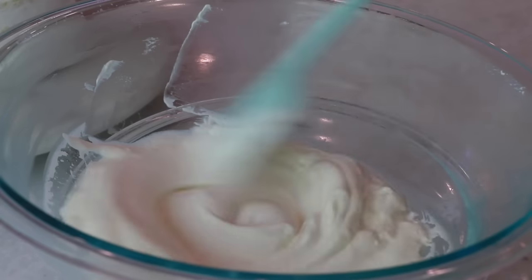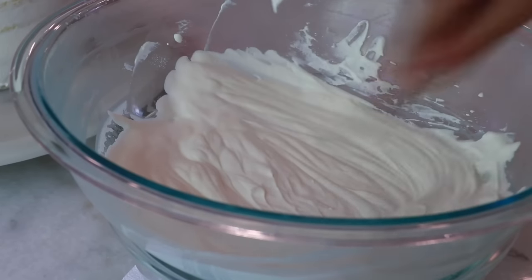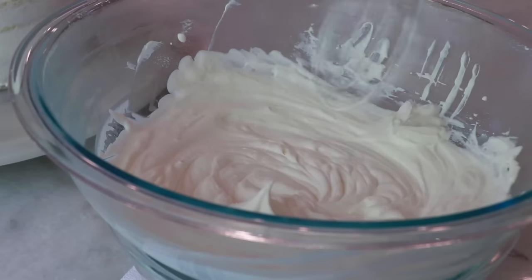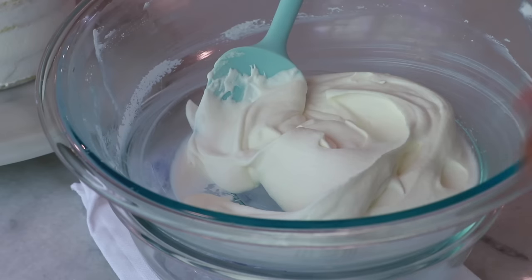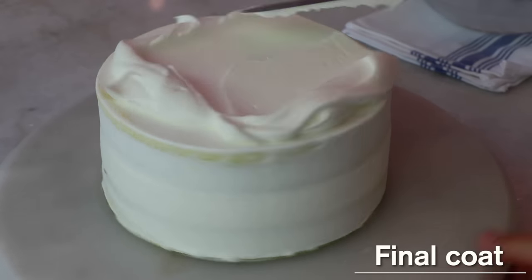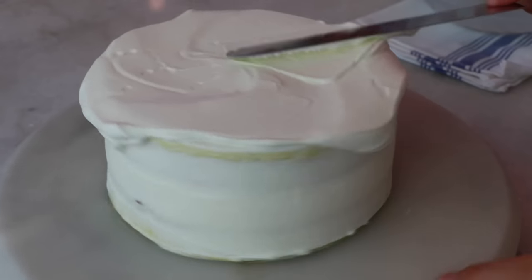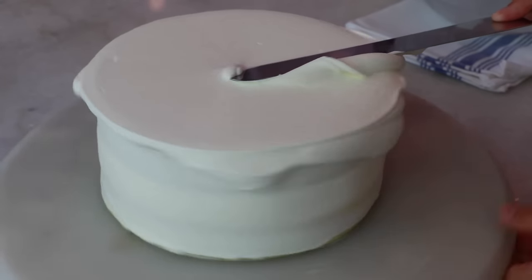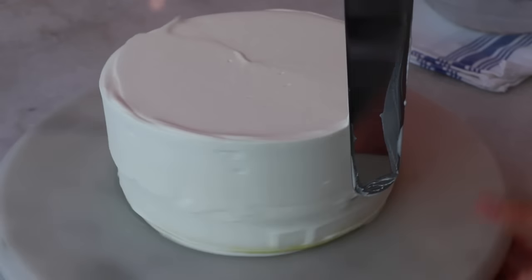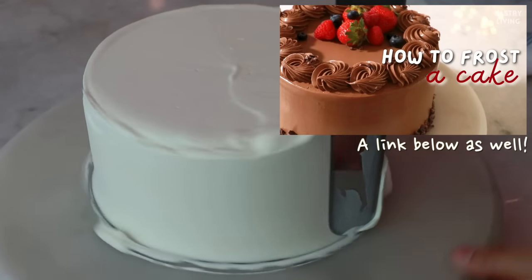Going back to the whipped cream, mix the rest of it really well and check how thick it is — whip more if you need to. Finish the final coat by spreading the whipped cream on top and the sides, but this time it's much thicker than the crumb coat. If you want to learn how to frost a cake in more detail, watch the linked video — those tips apply for whipped cream like today or buttercream.